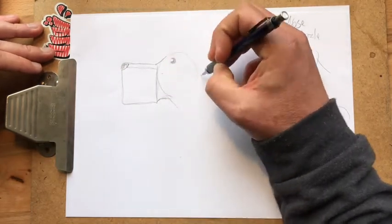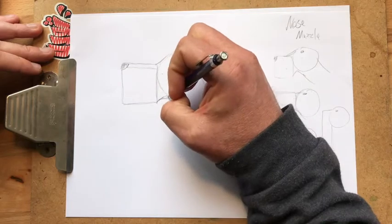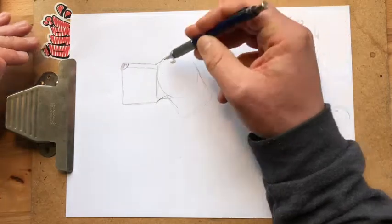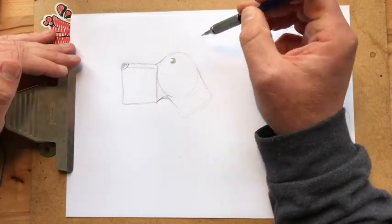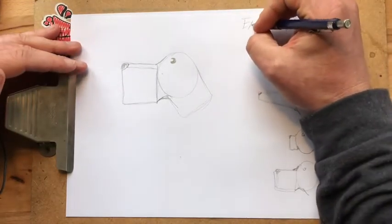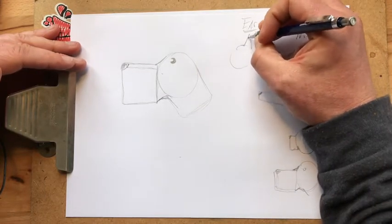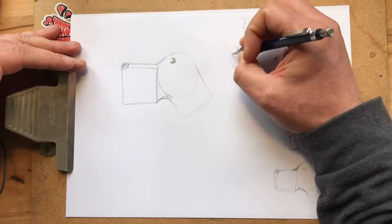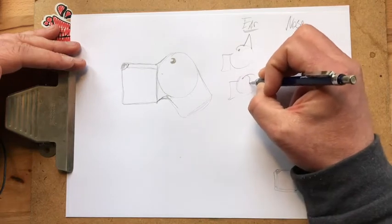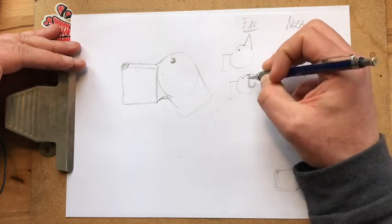And then we go down with a bit of a neck, and we'll do the body later. That's your basic dog shape. And then you've got choices with your ears. You can do Doberman ears — like pointy, that's a pointier dog. Or you can do a floppier dog, just kind of a good floppy ear, and then everything in between.